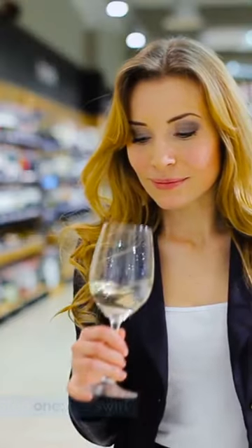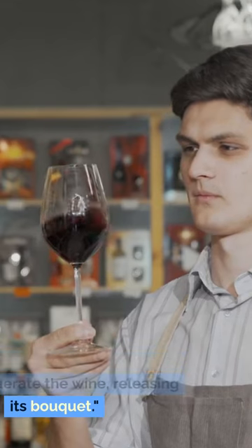Step 1: The Swirl. Gently rotate your glass to aerate the wine, releasing its bouquet.